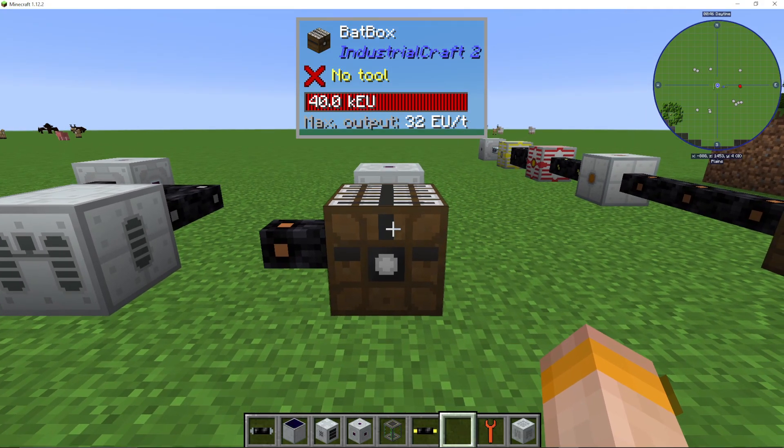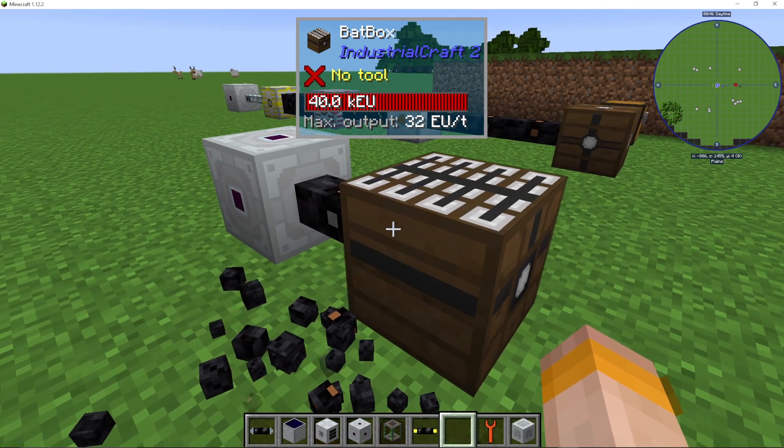I'm going to show you how to use the Batbox in Industrial Craft 2, or IC2. This is the Batbox here, and it is the main way of storing power in IC2. It's a pretty simple machine.